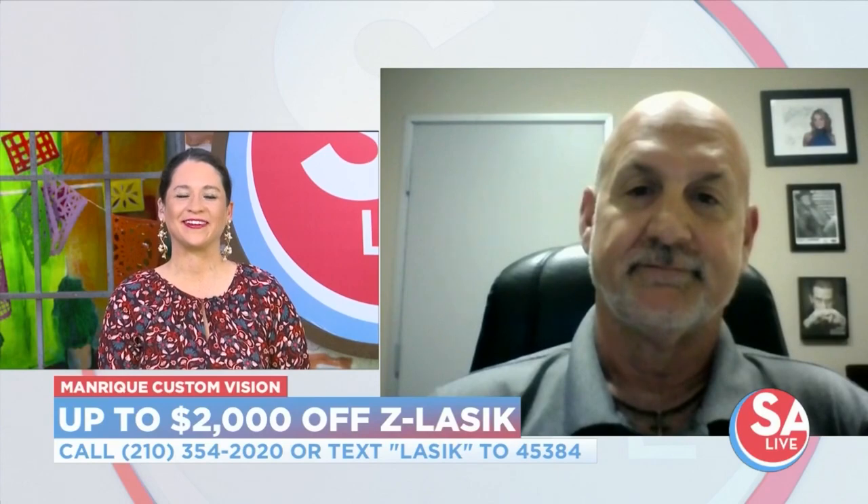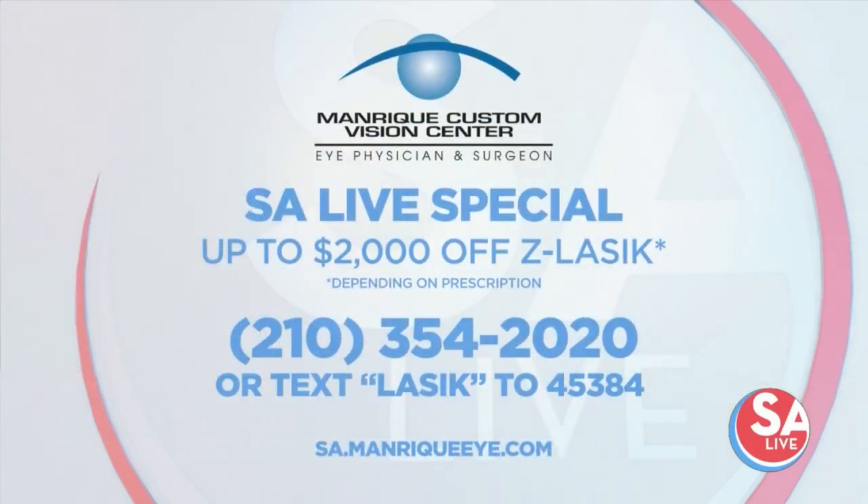Richard Doinoff, Operations Manager with Manrique Custom Vision, thank you so much for your time. We greatly appreciate it. Call or text today to get up to $2,000 off your Z LASIK procedure at Manrique Custom Vision, depending on your prescription. Just call 210-354-2020, or text LASIK to 45384 for an instant discount. For more on Manrique Custom Vision, you can also visit the website sa.manriquei.com.